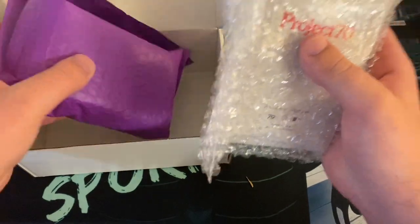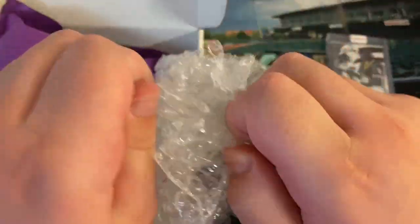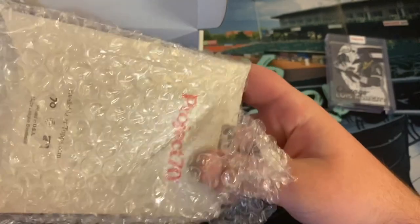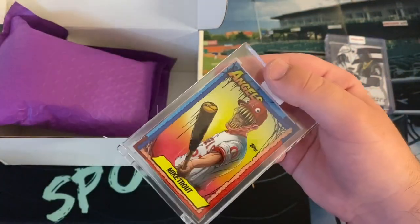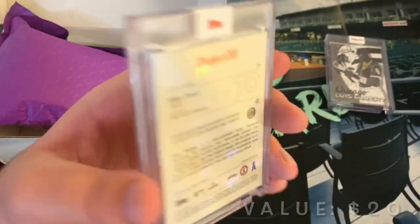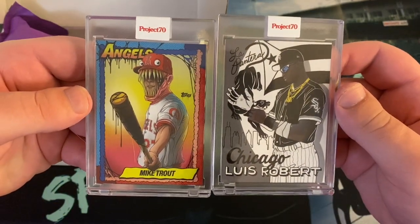We got a Project 70 card! I just got my first Project 70 card and now we're going to get my second. This one — I believe it will be one of the Alex Party ones. It is very nice — this is Alex Party from his Bright Mare set, I believe. Mike Trout. Very cool. He obviously had the Acuna one earlier, and now this Mike Trout. So now I have two Project 70 cards after not having any — Mike Trout and Luis Robert. That is awesome.